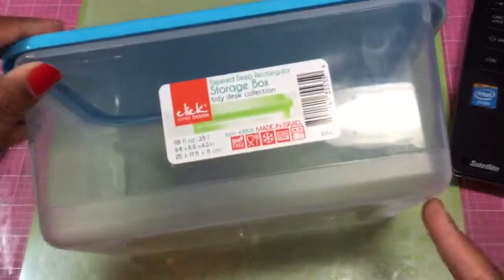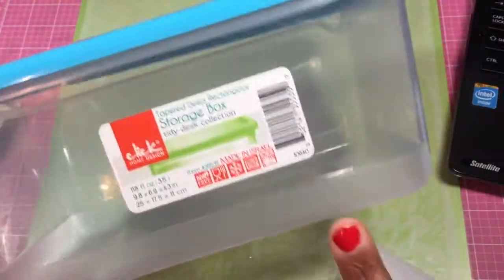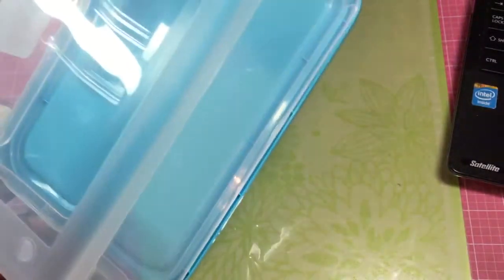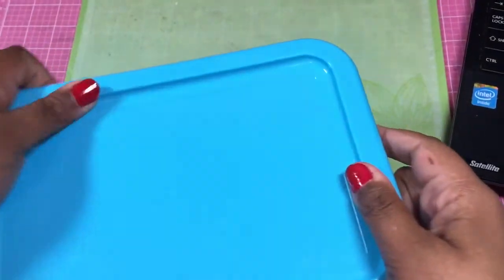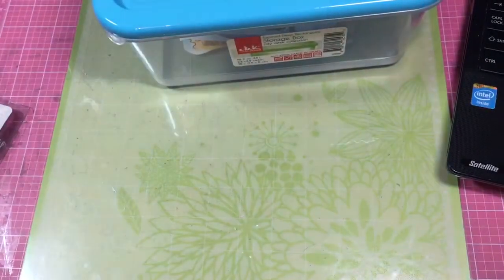So I got this tub — it's a Click Home Design, and it was a little less than $3. And then of course I got my teacher discount. So that's what I wanted: just a small box that would close that I could stick somewhere handy.